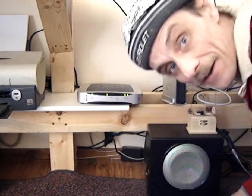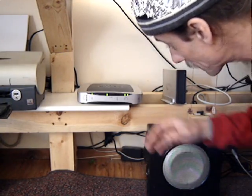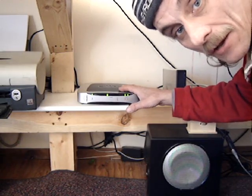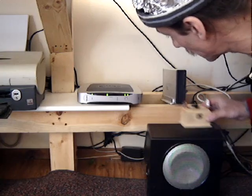Mr. Fix-It Rick here again, and I've got a little experiment. You can see I have my tin foil safety toque on here, so you know this is another dangerous experiment that I'm bringing to you. I've got my EMP wireless modem here.